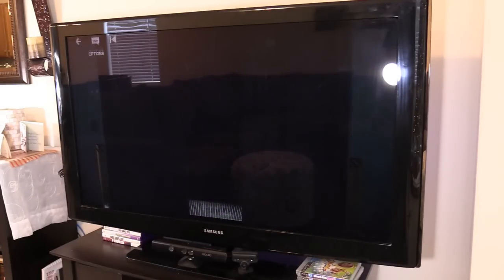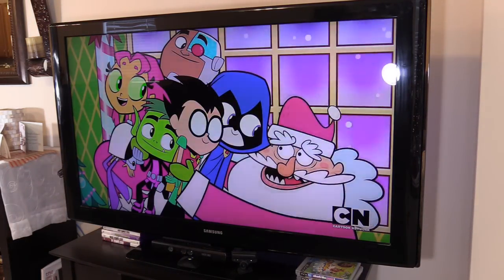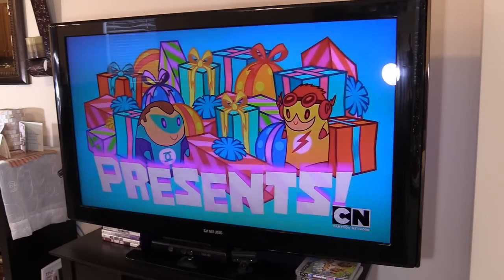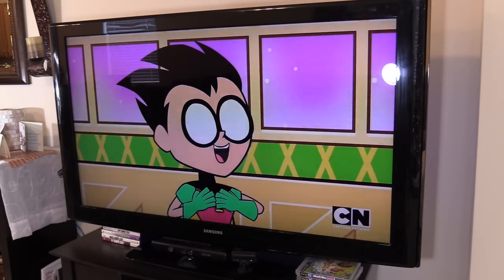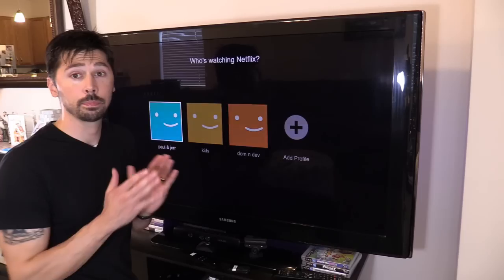Alexa, pause. Alexa, play Cartoon Network on Hulu TV. It tunes into Cartoon Network on Hulu. Alexa, pause. There's about a five-second delay sometimes — though that one worked a bit faster. But that's not all, here's another cool thing you can do.